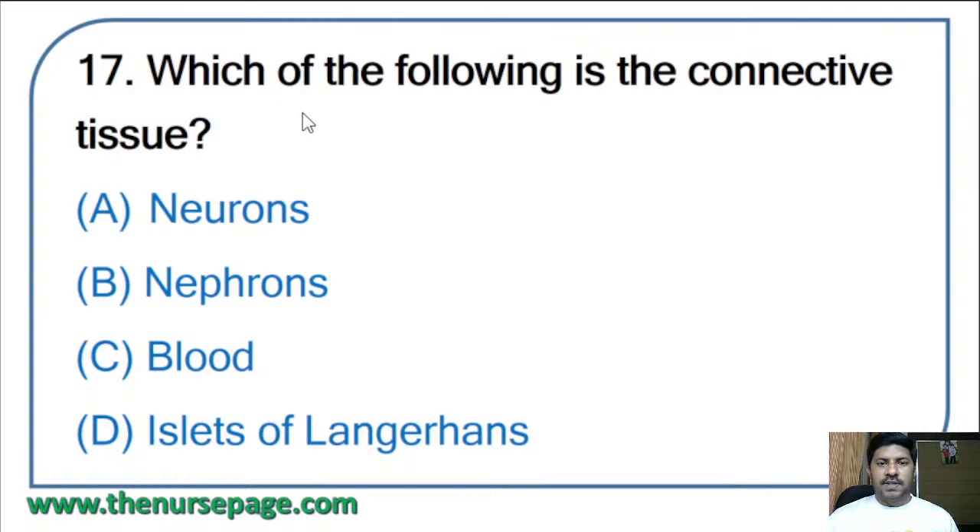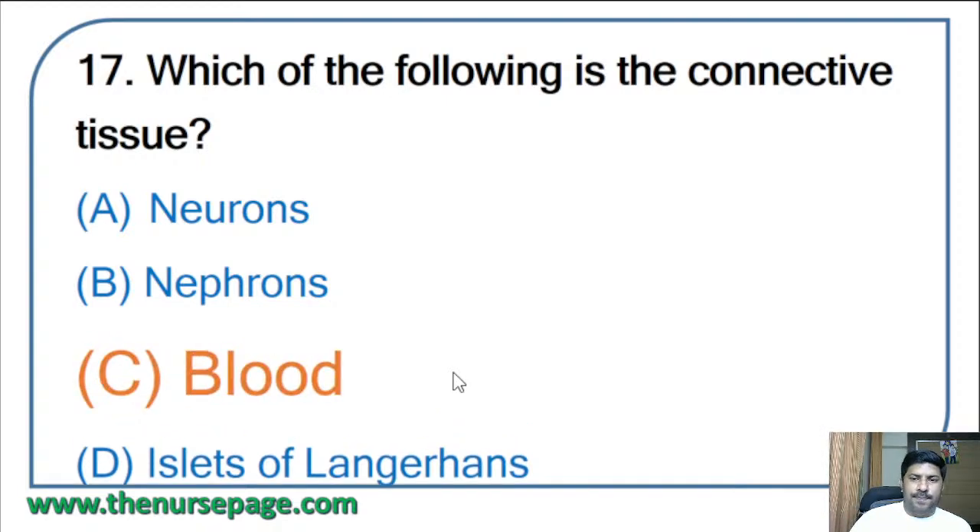Seventeenth question: which of the following is connective tissue — neurons, nephrons, blood, or islets of Langerhans? The correct answer is blood. Connective tissue is made up of cells, fibers, and gel-like substances. Types of connective tissue include bone, cartilage, fat, blood, and lymphatic tissues.